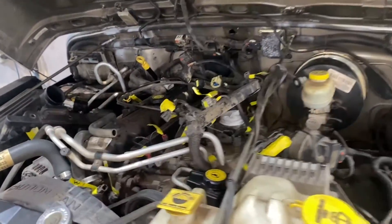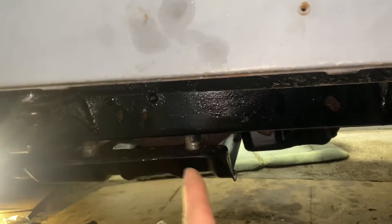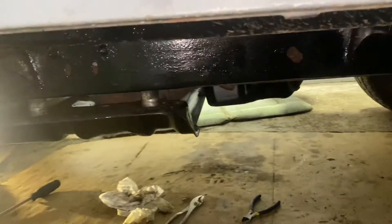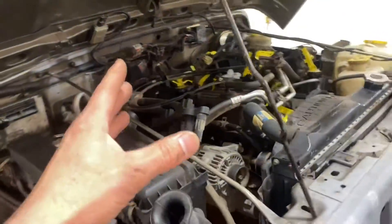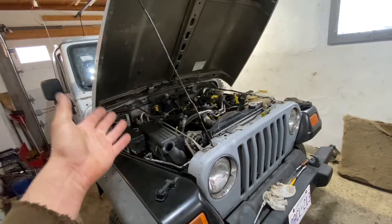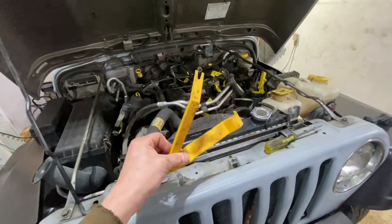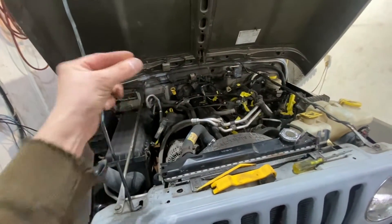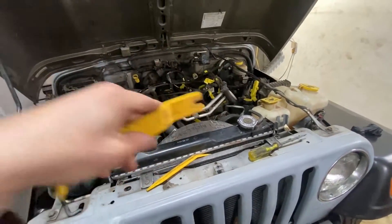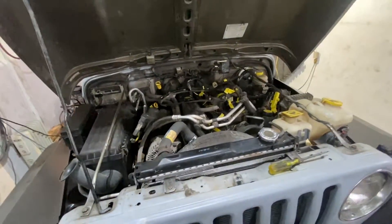I've got the complete harness disconnected and I'm ready to pull it out. I might have to lower the transmission a tiny bit — disconnect the skid plate, put a jack under the transmission, and lower it a few inches to get it out. Once you have it out you can lay it down on the ground inside where it's nice and clean. Also, you're going to need these plastic little clips from Napa — that's how you pop them out; using screwdrivers can damage your harness.